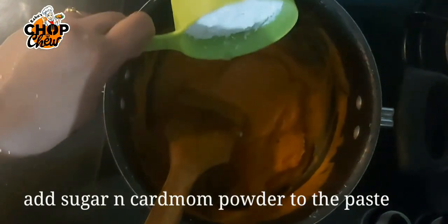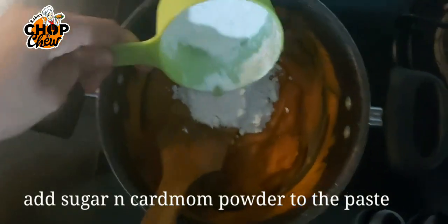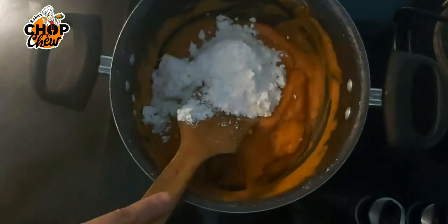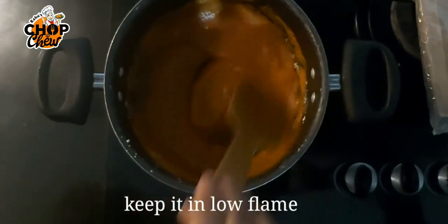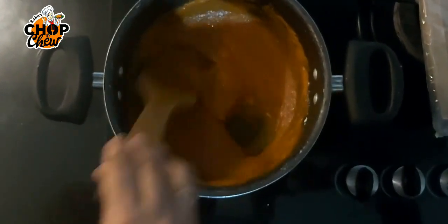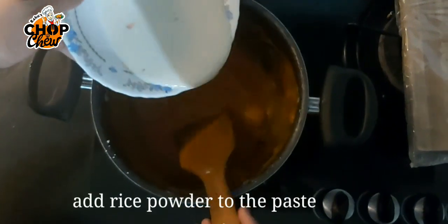Add sugar in the pan. I will mix it to my taste — I'll mix it in a little bit.